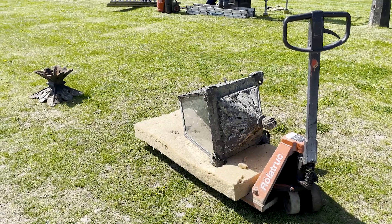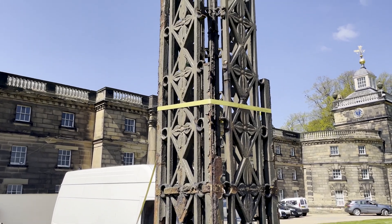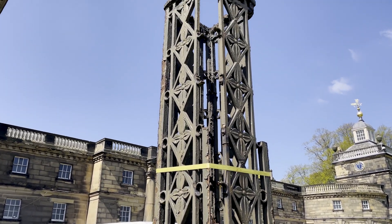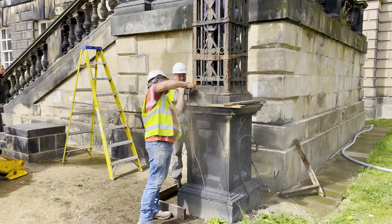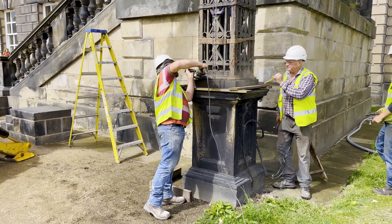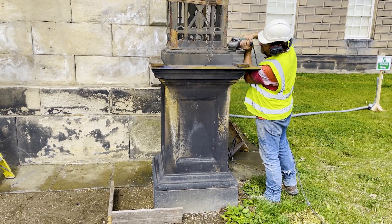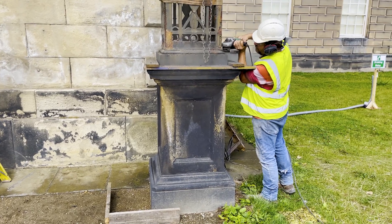Removing the lamp standards was a delicate operation. We originally thought that we'd have to cut through the joints in the cast iron panels to remove them from their stone bases. In fact, we only had to cut through the rust that secured the lamp standards to their base plates. We could then lift off the cages as a single unit without damage to the stone or the body of the cages themselves.